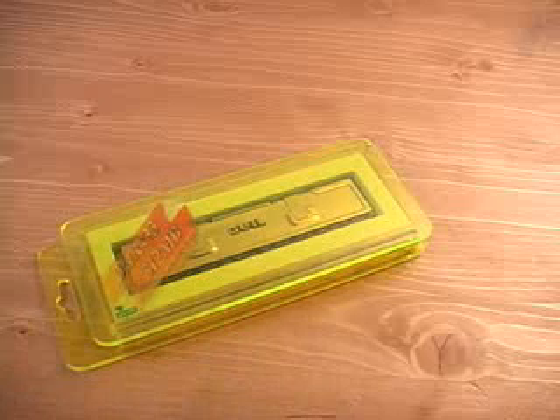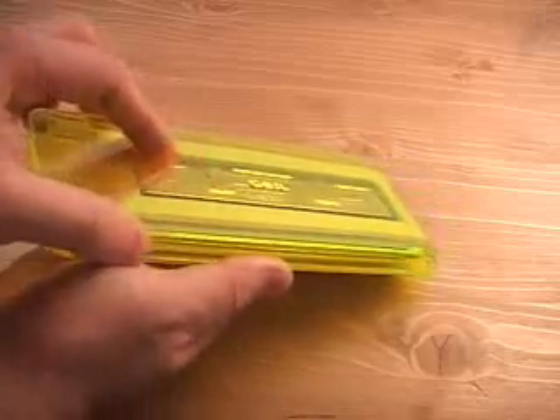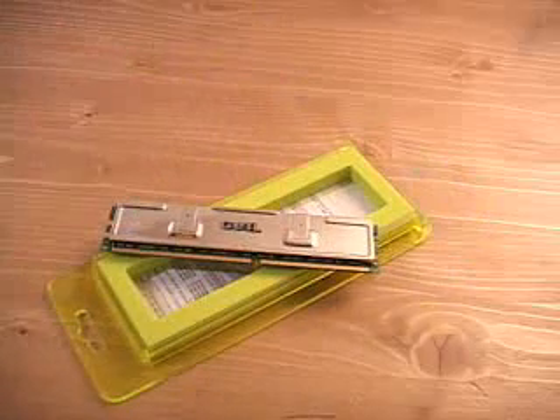The packaging on this memory is a little different. You can see it's a green plastic box essentially, and the top actually slides off like so, revealing the memory inside.